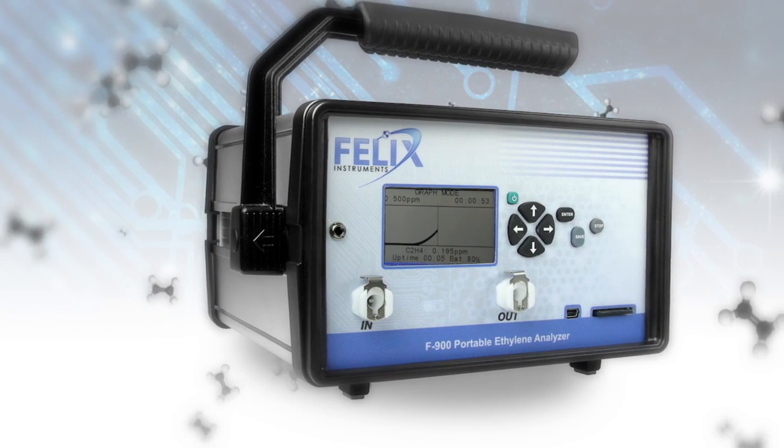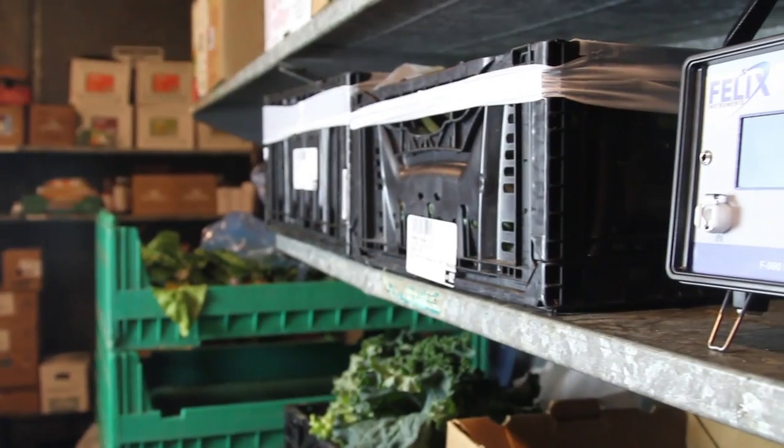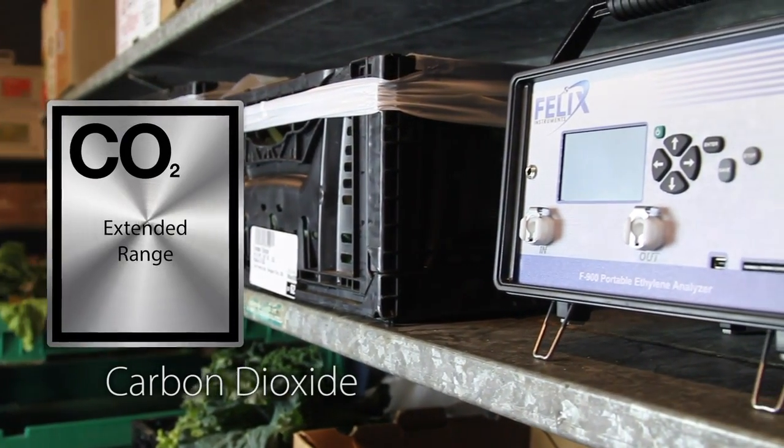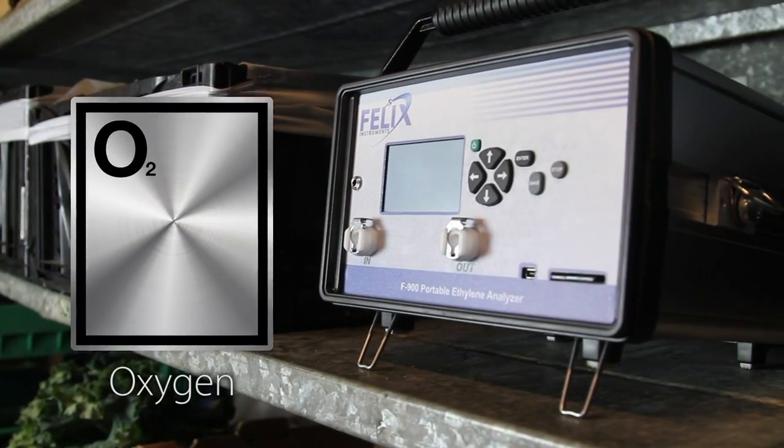Not only can you accurately monitor trace ethylene concentrations with the F900, we also offer additional sensors for other gases. These include extended range and high resolution carbon dioxide sensors as well as an oxygen sensor.